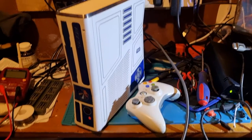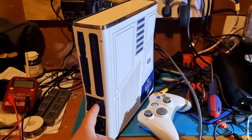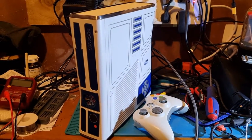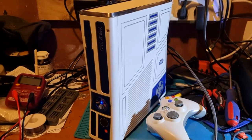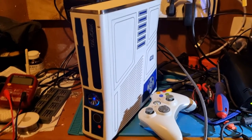Excuse the mess. There it is, back together. Press the button. Guess I didn't press that properly. That's better. Those weird touch buttons, sometimes they just don't do their thing.